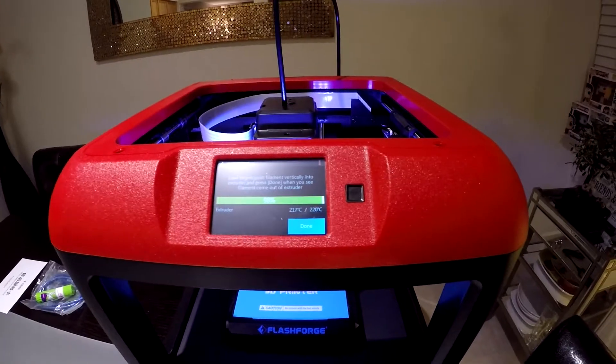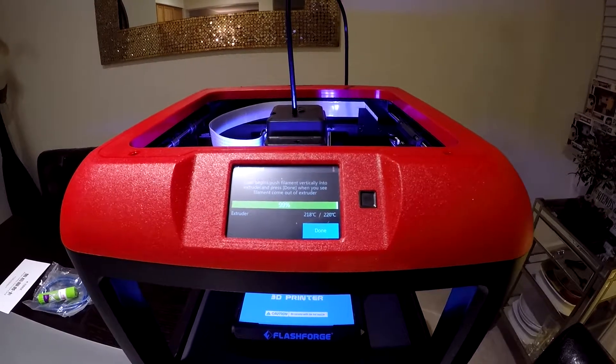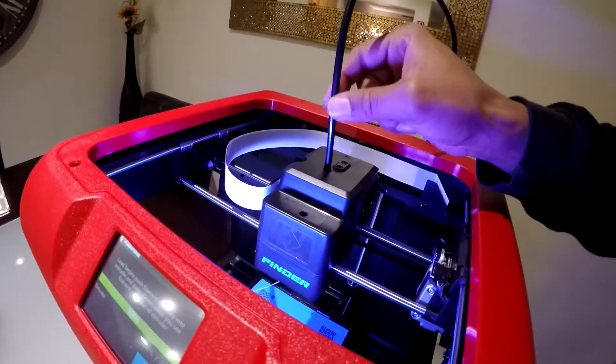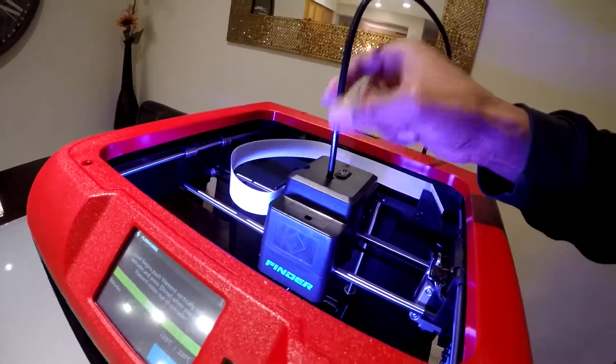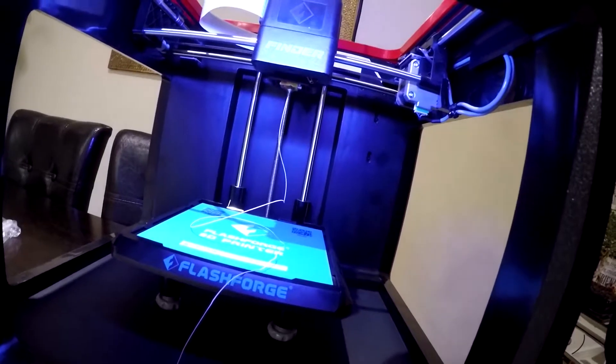It looks like it's pretty much heated up. It says load begins — push the filament vertically into the extruder and press done when you see filament come out of the extruder. I finally figured it out — goes through here, you got to pull this back up and kind of feed your filament through. Pop the tube back on and we got to hit the done button to stop it. Looks like it stopped there.